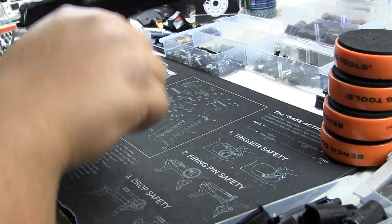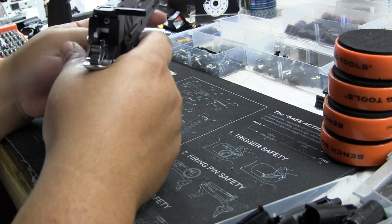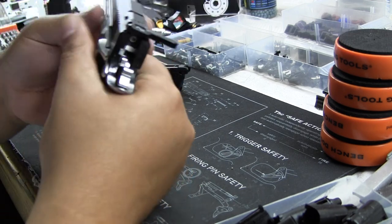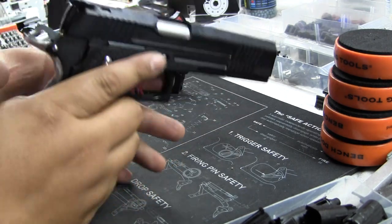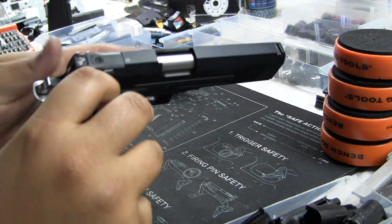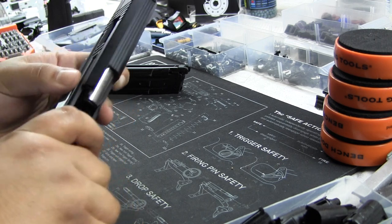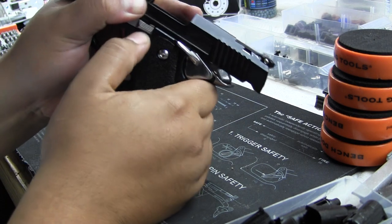Okay we're out of gas — stock recoil spring too. I don't have a detent set in here, so when you turn it left the slide catch will pull out. If you guys ever have that problem, check the detent set. With this recoil spring it barely locks — you guys see that?